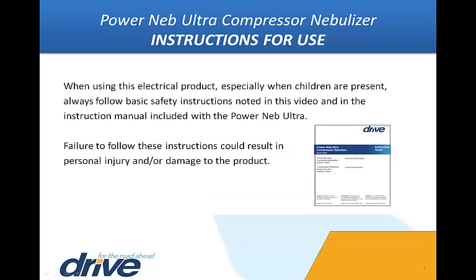When using this electrical product, especially when children are present, always follow basic safety instructions noted in this video and in the instruction manual included with the PowerNeb Ultra. Always unplug the unit after using. Do not use while bathing, use or store where the product may fall into the tub or sink, or submerge the unit in liquid. If the unit falls into water, unplug immediately. Failure to follow these instructions could result in personal injury and or damage to the product.